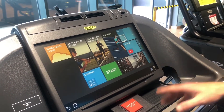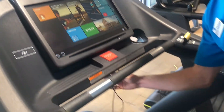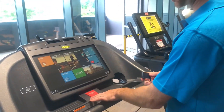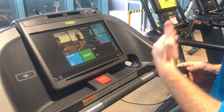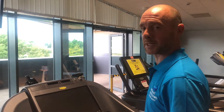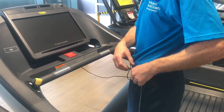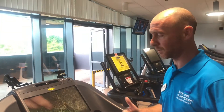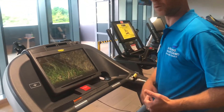Before we start, underneath the headset there's a little clip connected to the emergency stop button — a bright red button. If you're feeling tired or need to stop at any point during your workout, hit this and the machine will stop instantly. Clip the cord onto your clothing — t-shirt, shorts, or trousers — so that if you drift too far back, the cord will pull on the emergency stop button and bring the machine to a quick stop.